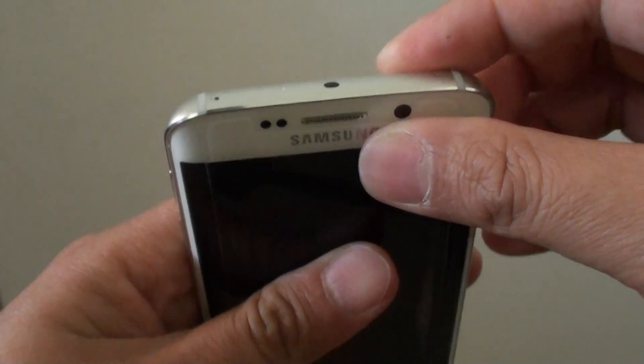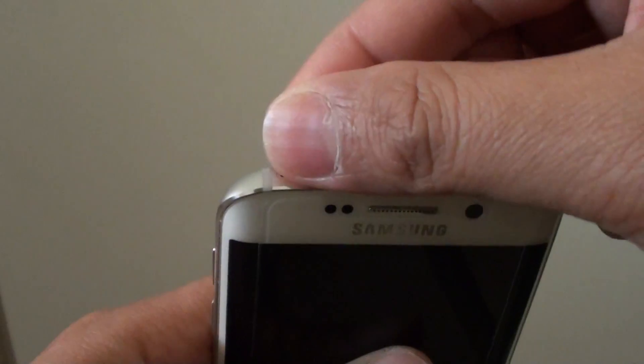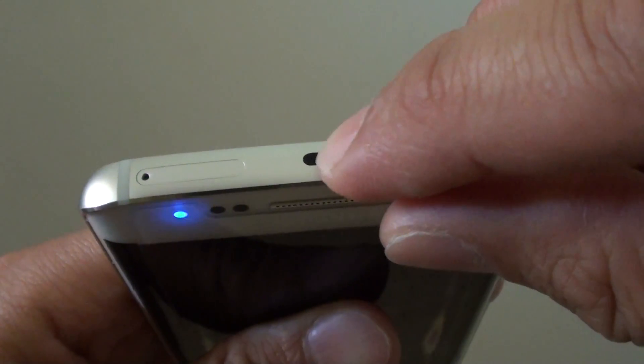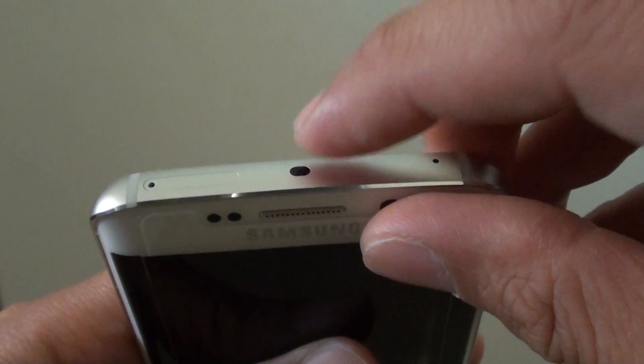Going to the top is a SIM tray — this is where you put the SIM card into your phone. You need a SIM tray ejector to put your SIM card in this slot. This black dot here is an infrared sensor, which you use to control your TV or air conditioner.